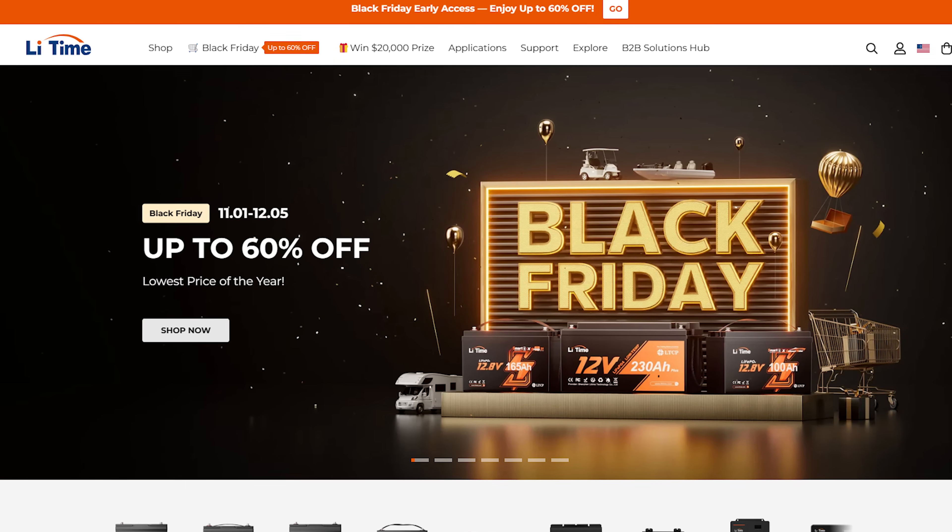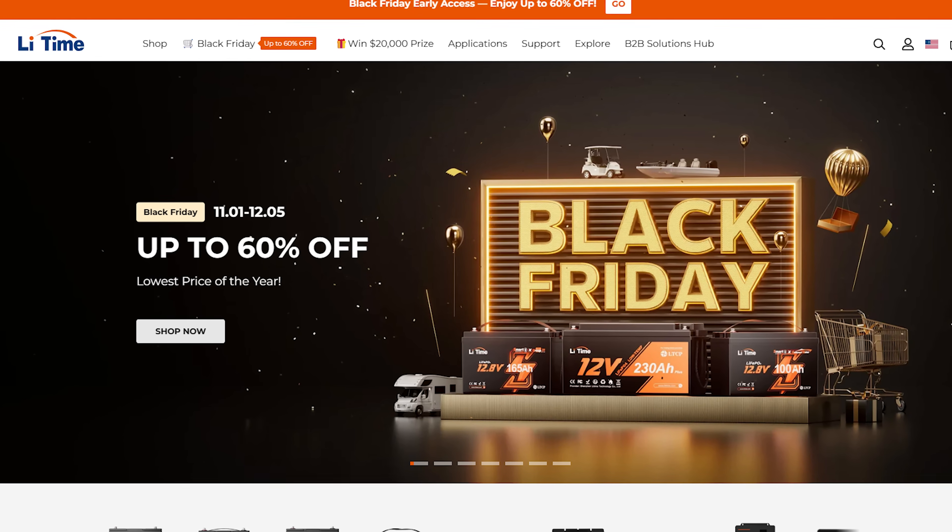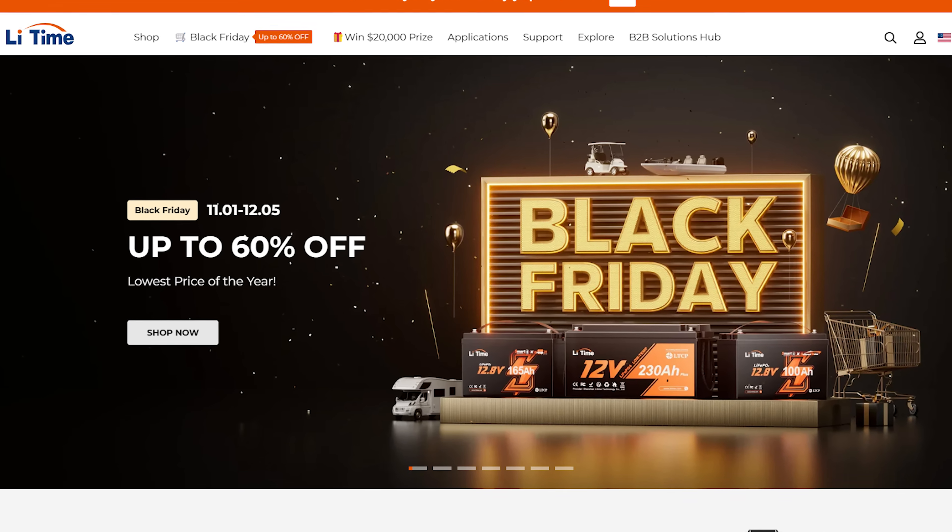LeeTime are doing their annual Black Friday sale. If you're thinking of upgrading, now is the cheapest time of the year to do that.